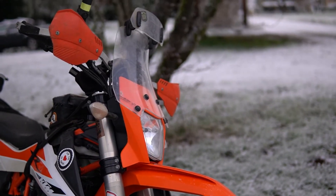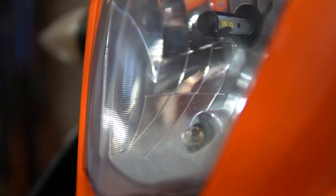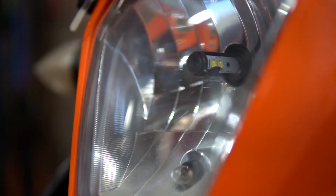I added a windscreen to help with wind protection, but the downside is when I'm riding off-road it sometimes rises up and smacks me in the helmet. The stock headlight was pretty dim — we upgraded to a Cyclops LED bulb, which has helped, but I still sometimes struggle to see at night.